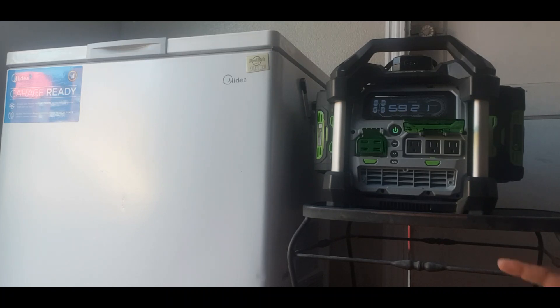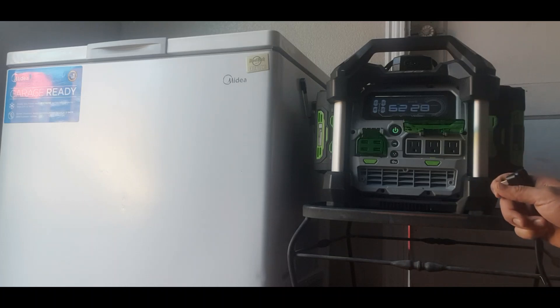At the end of the video I'm also going to show links and some other videos below testing this machine against other items around the house.